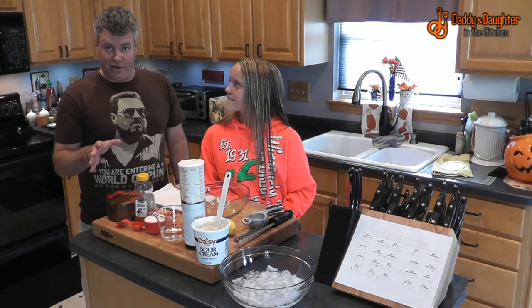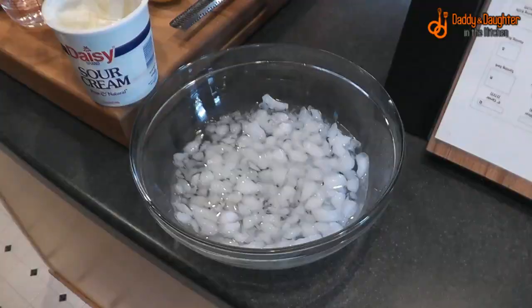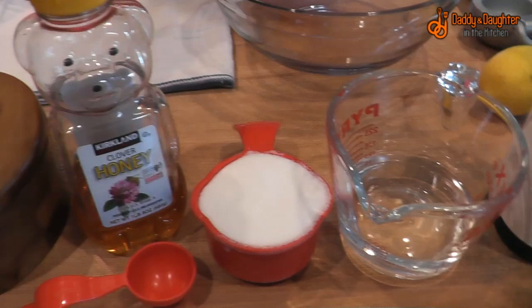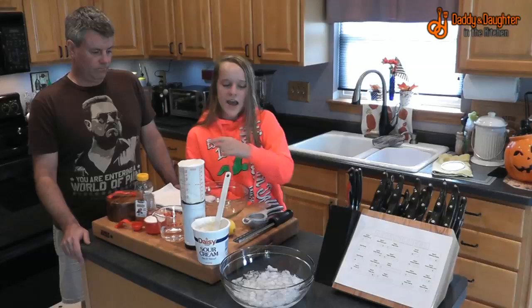Let's take our viewers through what they need for ingredients. We're going to need an ice bath, two and a half cups of sour cream, half a cup of water, two thirds a cup of sugar, two tablespoons of honey, half a teaspoon of kosher salt, and the juice and zest from one lemon.